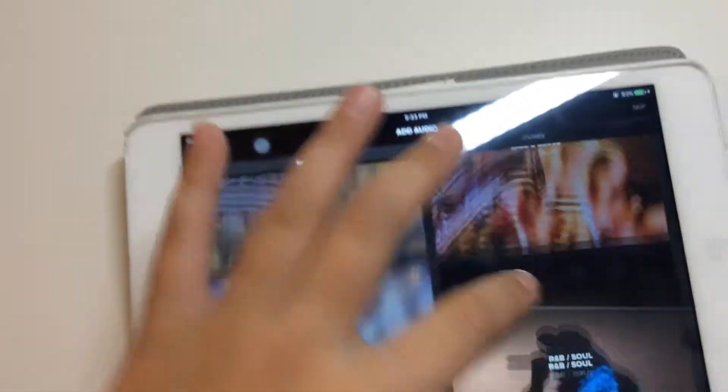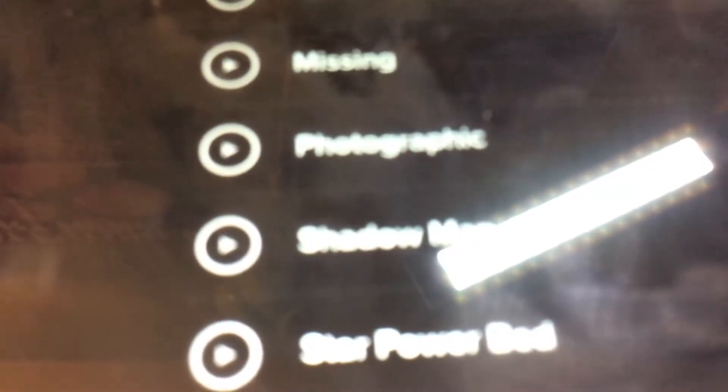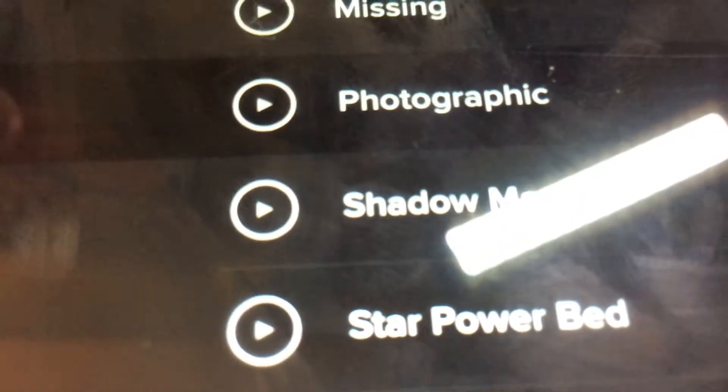So I add in some background music. Here, let's find pop — and my favorite is... Photographic. I don't know how you guys say it, but let me add it in.